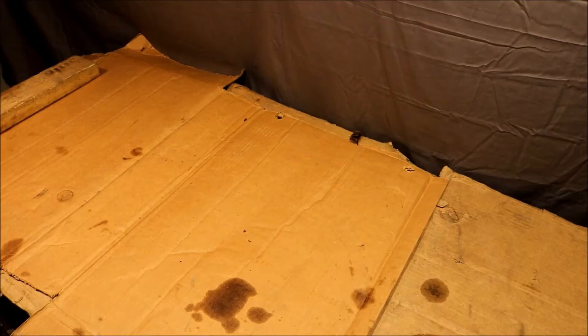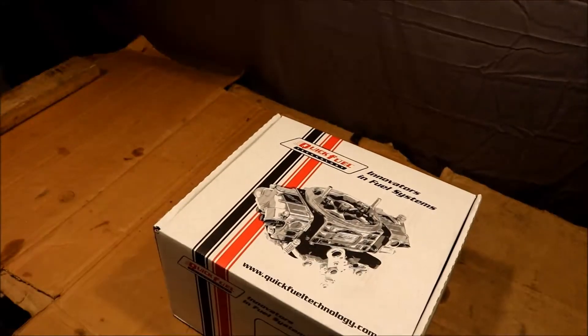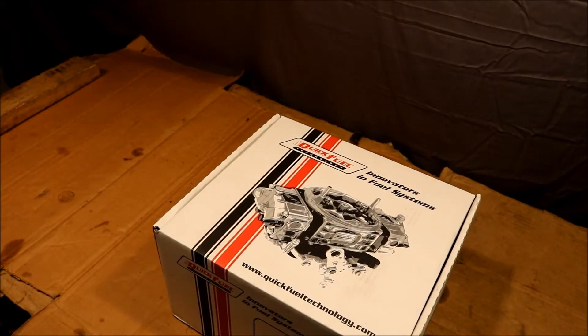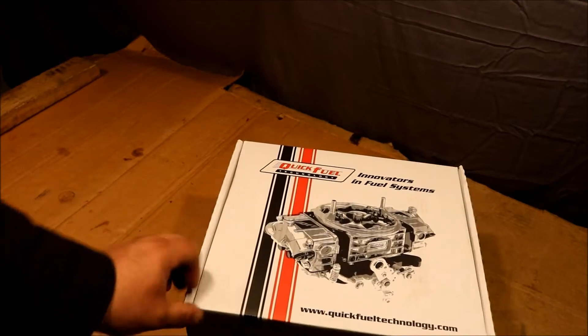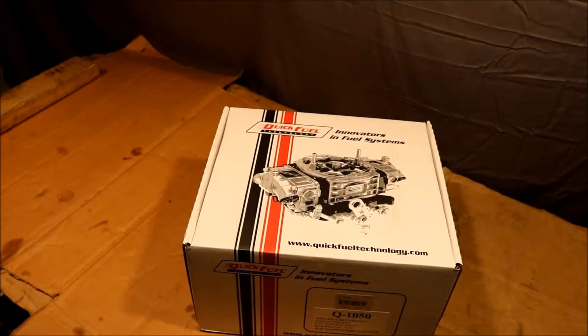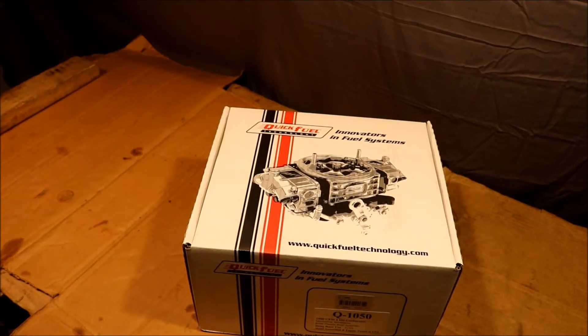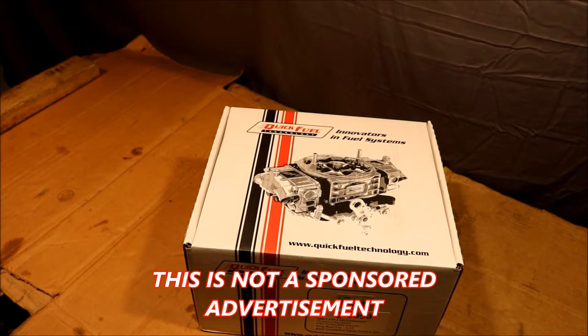So what was in the box? A shiny brand new Quick Fuel 1050 mechanical secondary, four-corner idle bleed screws — or air bleeds, I should say. Nice carburetor. We're going to open it up, pull it out, take a look at it, and then I'm going to shoot a video on installing it, which I may do tomorrow or at least start on tomorrow.